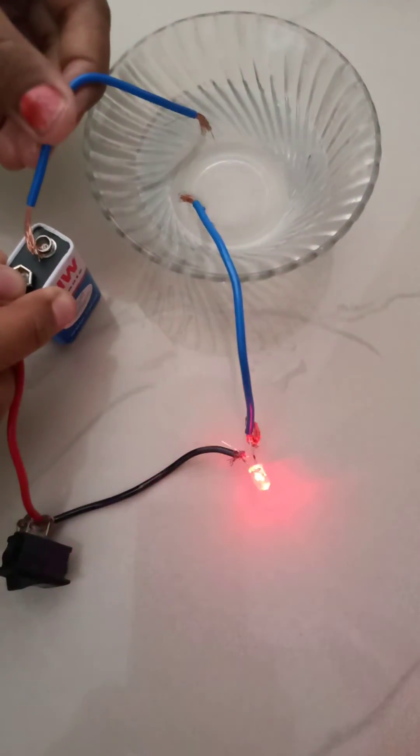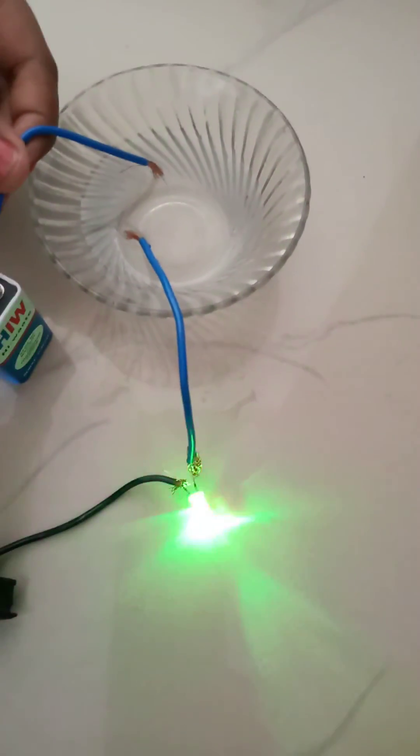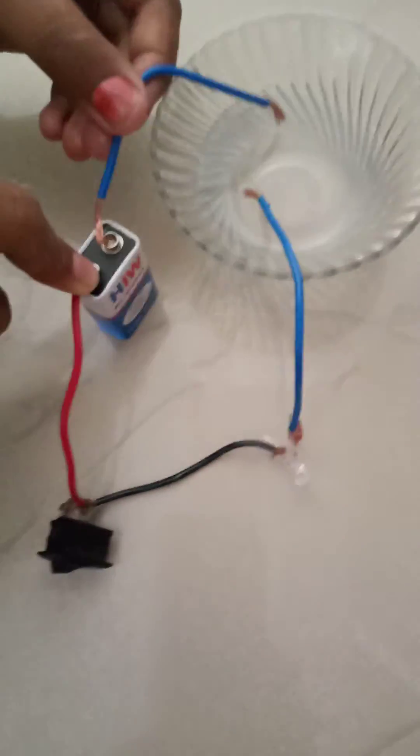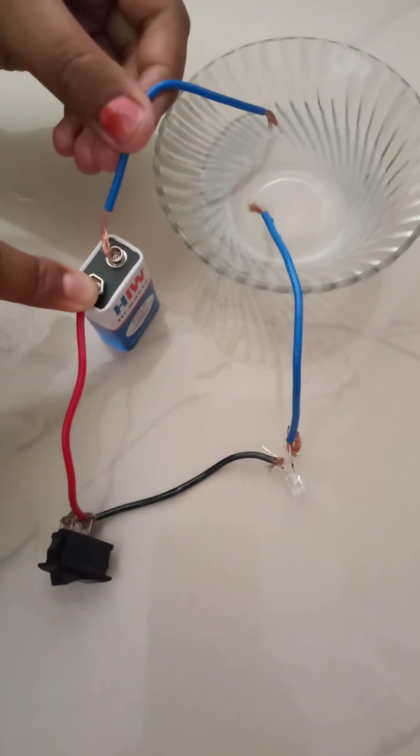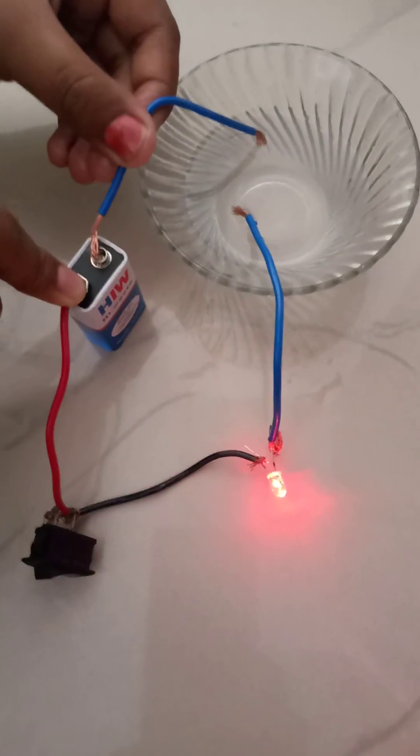So you should maintain some distance between the wires. In this way we have come to know that a sugar and water solution conducts electricity. Thank you.